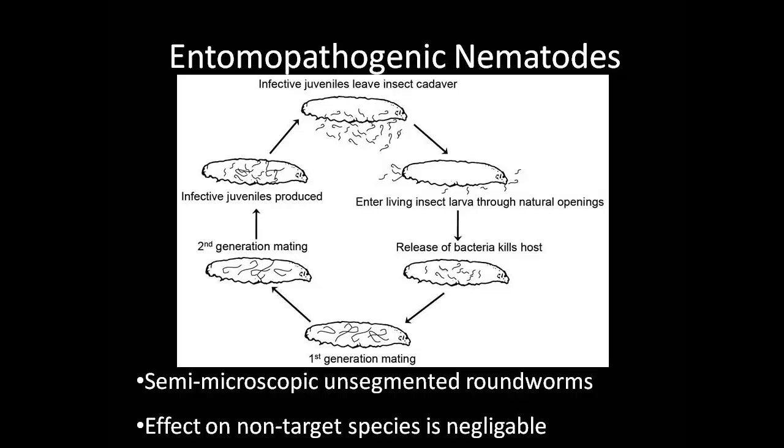Entomopathogenic nematodes are semi-microscopic, unsegmented roundworms that have a parasitic relationship with an insect host. They infect their host as an infective juvenile, or IJ, through natural openings within the host. The nematode then releases a mutualistic bacterium, which kills the host within one to four days. Together, the bacterium and nematode liquefy and feed on the host. The nematodes reproduce one to three generations within the host cadaver before emerging as infective juveniles in search of a new host.